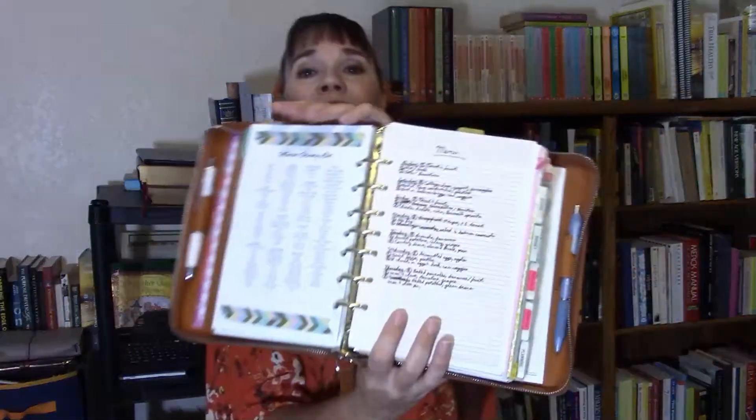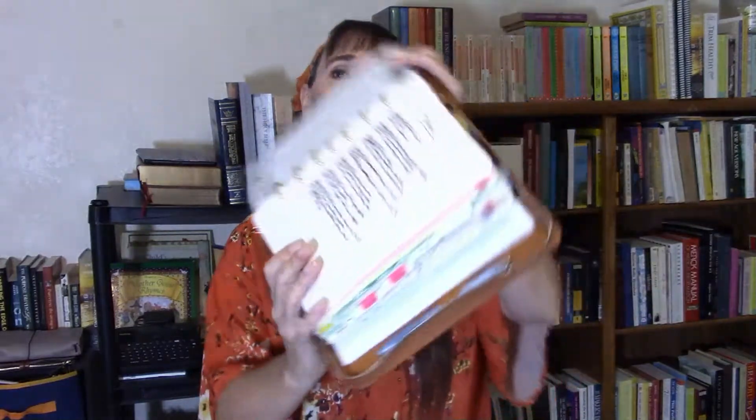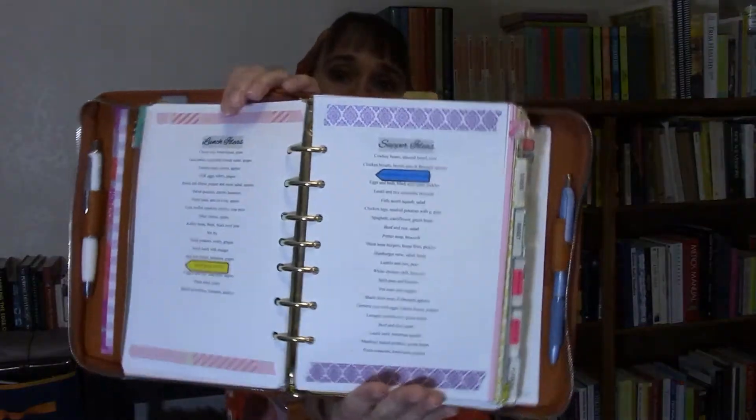On the back of the projects page is my master grocery list, which I reference when making the weekly grocery list — it helps me visualize what I have without going through everything in the kitchen. Facing that is my menu, where I plan out breakfasts, lunches, and suppers including side dishes for each day of the week. After that I have a list of breakfast ideas, lunch ideas, and supper ideas — main dishes and side dishes — which I reference to help come up with the weekly menu. Then I have the menus for Thanksgiving and New Year's.